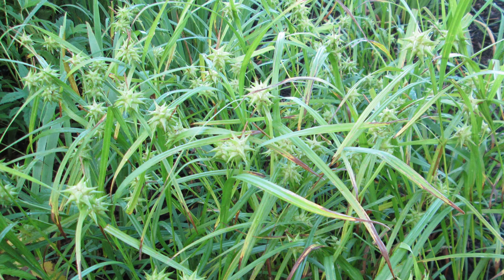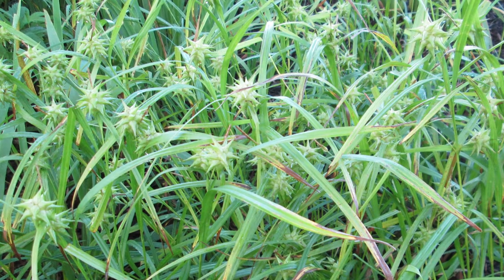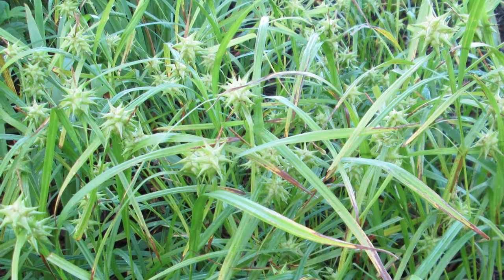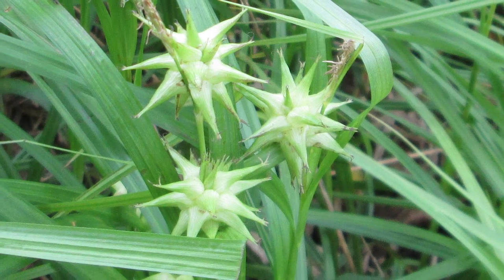Today I'd like to talk to you about Carex grayi, common burr sedge. It grows 24 to 36 inches tall. It's my favorite sedge because of the interesting seed heads that resemble a medieval mace.